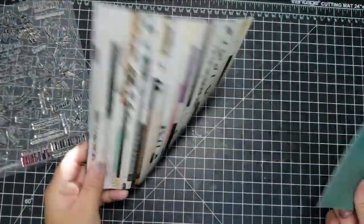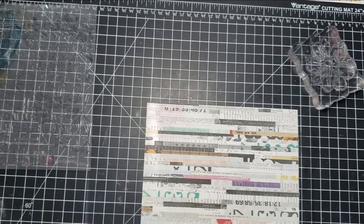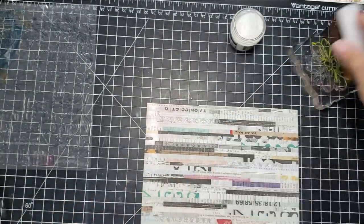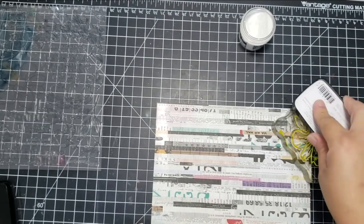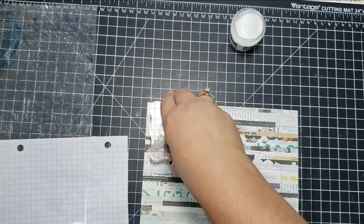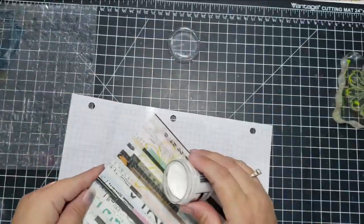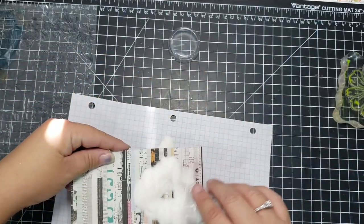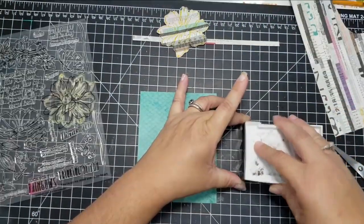For the second card, I'm using a couple of pieces of pattern paper that came in the kit and I'm going to be embossing it. I used my embossing bag on this piece of pattern paper and I'm going to use the floral stamp, which I use a lot in this video. I inked it up in VersaFine Clair Cheerful, then put clear embossing powder on top, heat set that, and fussy cut the flower out.